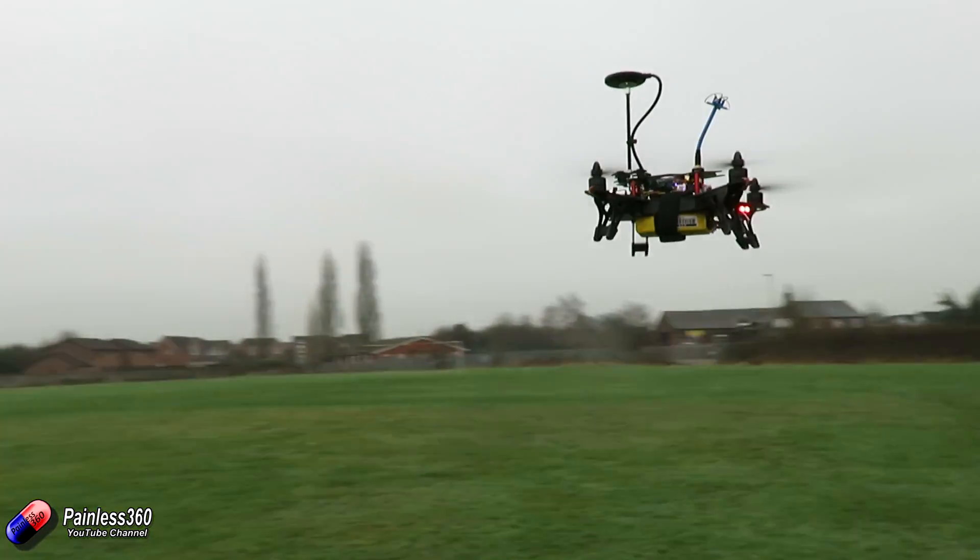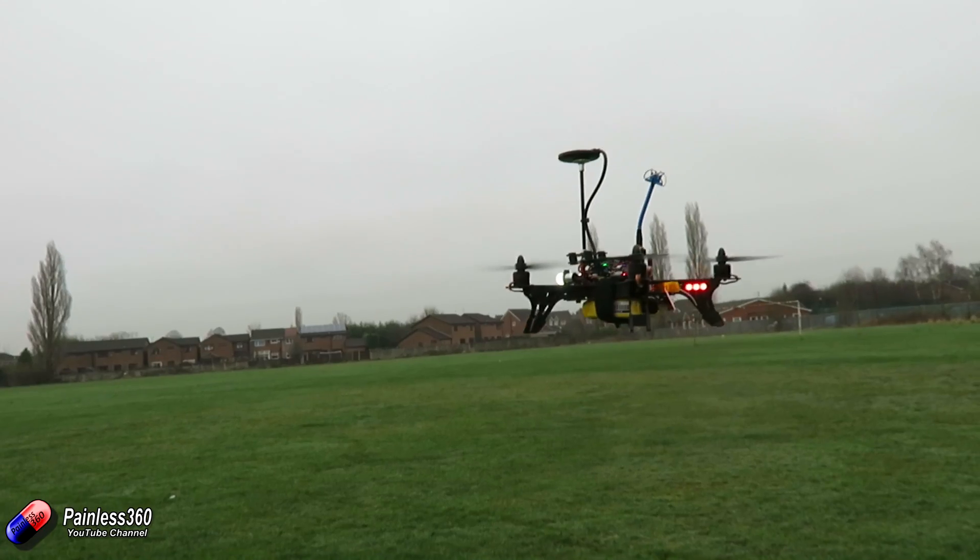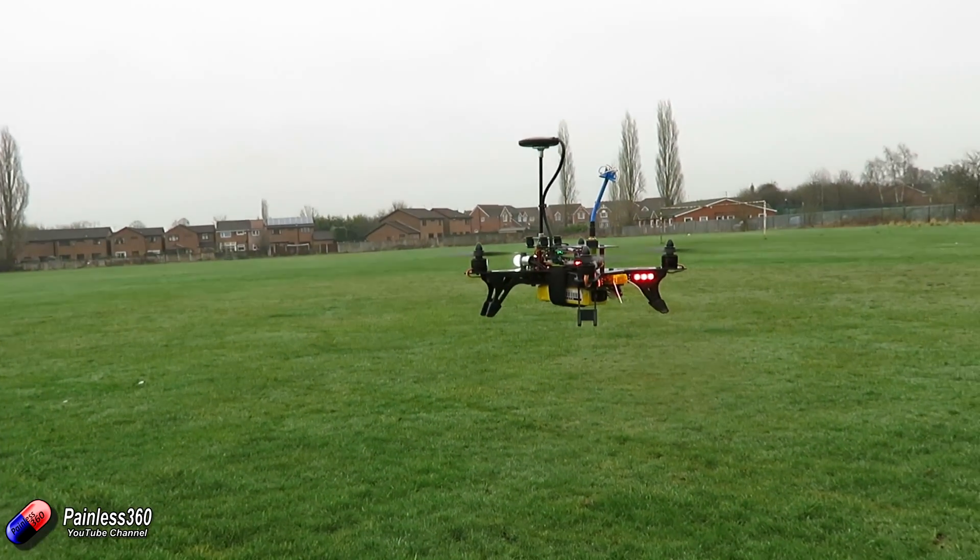Speaking to the developers of iNav flight, that's really what they've been working towards — something that just works. So it's worthwhile talking about the common gotchas and reasons that potentially would stop your model from working well like this.